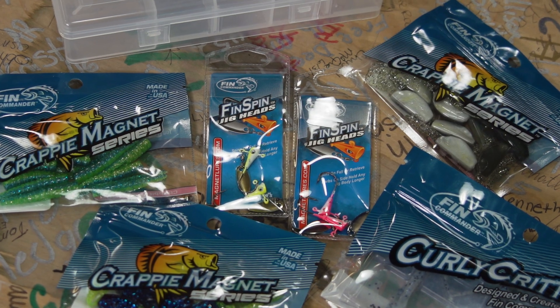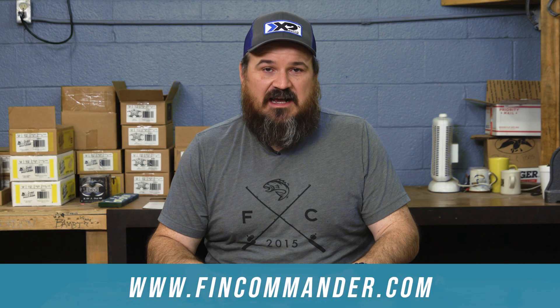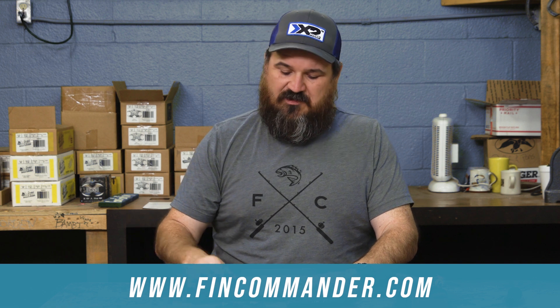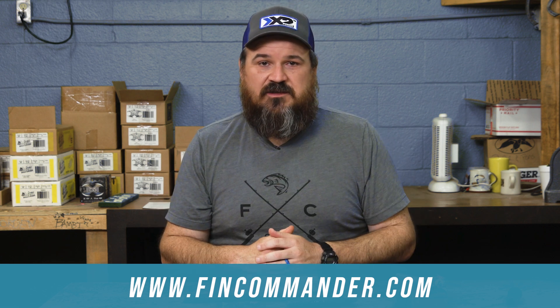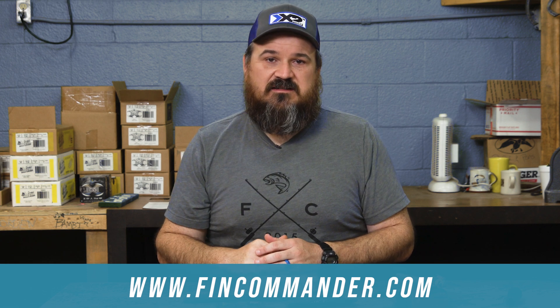I'm not going to put together a kit that gives you everything we've got because that can be overwhelming. I try to keep it simple and give you something good to start with if you've never done this before. If you've already got one, let us know in the comments how it did. If you're already using Fin Commander baits outside of this kit, let us know how they're doing. Drop us a comment, be sure to hit subscribe, and we'll see y'all next time on Fin Commander.